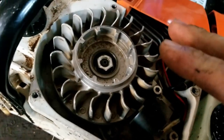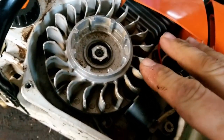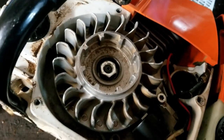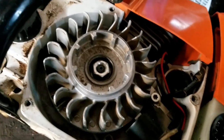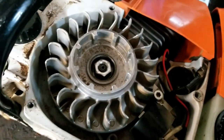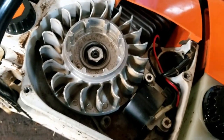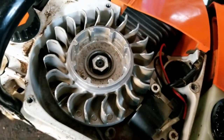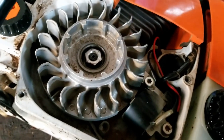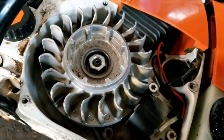If you look on a forum for a saw like this that has a removable flywheel key, you'll see people talking in thousandths that they file off the key. Usually people talk around twenty thousandths, but it's going to vary from saw to saw. You need to listen to your saw — if it sounds like you're popping popcorn, it's been advanced way too much and it's detonating, and you're going to melt a piston and ruin the cylinder.